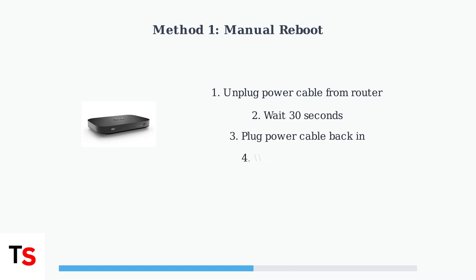Method 1 is the manual reboot. First, unplug the power cable from the back of your SkyRouter. Wait 30 seconds to allow the router to fully power down. Then plug the power cable back in and wait for the lights to turn green, which may take a few minutes.